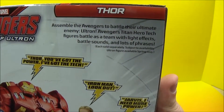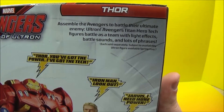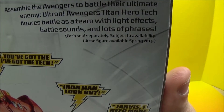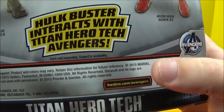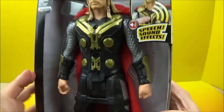Assemble the Avengers to battle their ultimate enemy Ultron. Avengers Titan Hero Tech figures battle as a team with light effects, battle sounds, and lots of phrases. Each sold separately, subject to availability. Ultron figure available Spring 2015. So once again we've got the 2015 copyright down there, released by Hasbro.